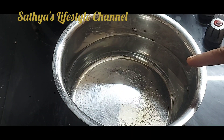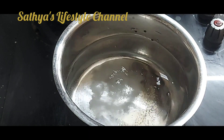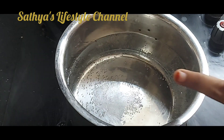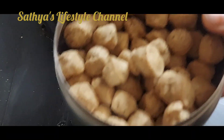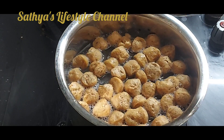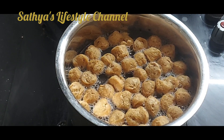After soya pepper fried, let's heat it well. Add a little salt. Let's heat it well. Add a cup of soy chunks. You can add it. Let's heat it well.